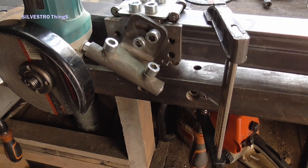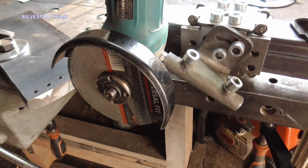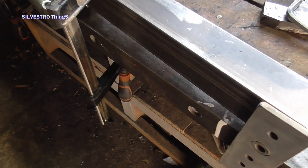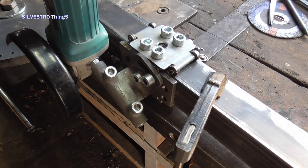The next step was to cut the teeth according to the previously marked edges. Due to the need to obtain cutting edges perpendicular to the surface of the flat bar, I use a guide for an angle grinder for this purpose.